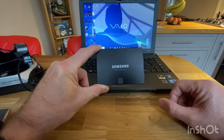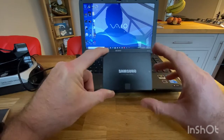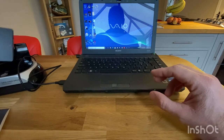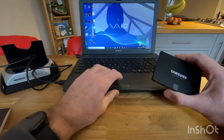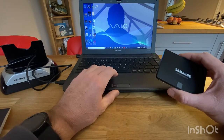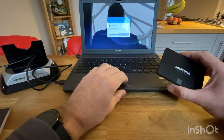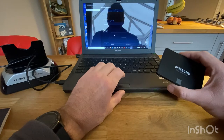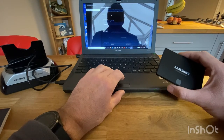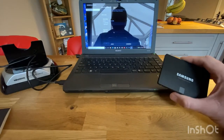The first thing I've got to do is transfer the data from the laptop onto the SSD. I do that by using this docking station — I can dock the SSD in there — and then using some software called Samsung Data Migration, which you download from the Samsung website. You select your source drive and then the target drive once it's connected, and it should transfer everything across.